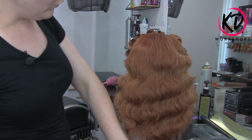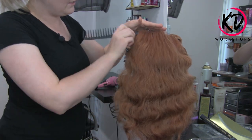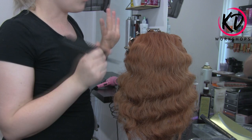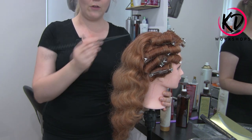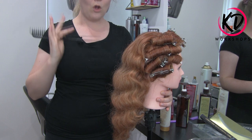Here's the back of our beautiful vintage waves. You can see we've got beautiful height happening in here — we can use our tail comb to lift it up a little bit more if we want to. I've done no backcombing in this whatsoever, and you can see just a beautiful natural height happening throughout that crown area. That is just by doing our rollers on base.